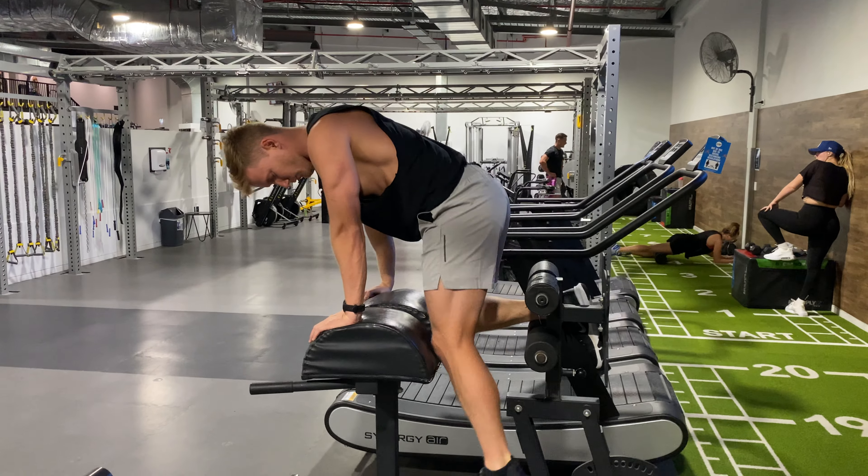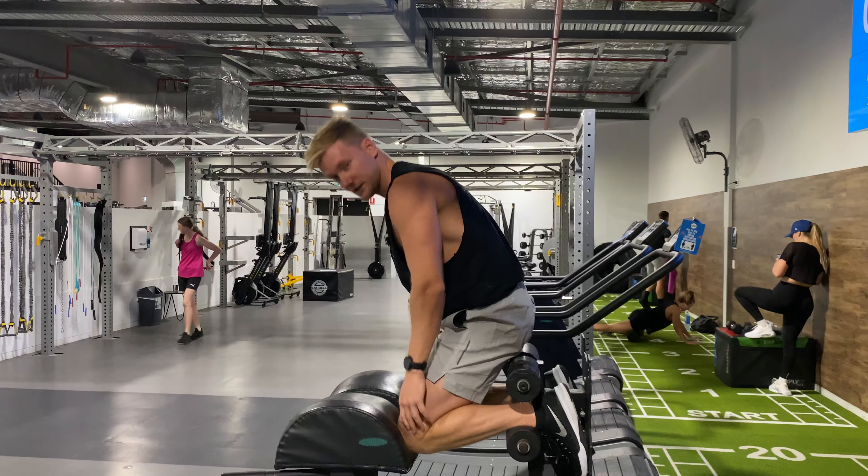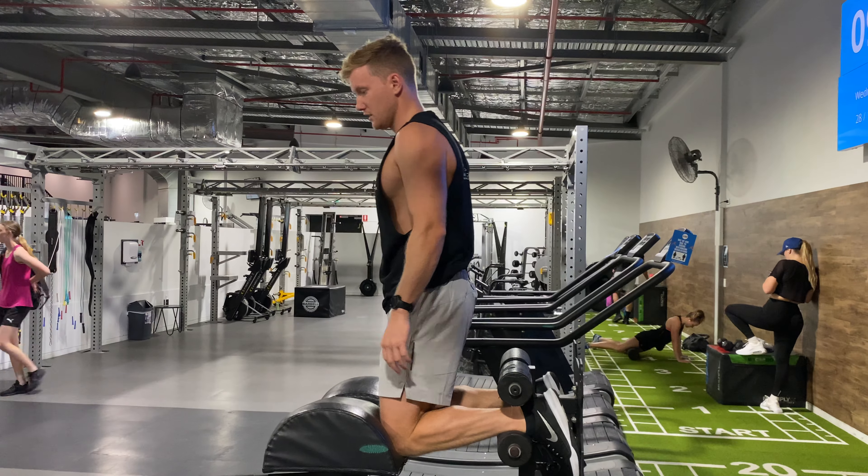So you'll be able to see — feet are pretty hard against the back pad, knees are locked in at the edge so we can pivot from that position.